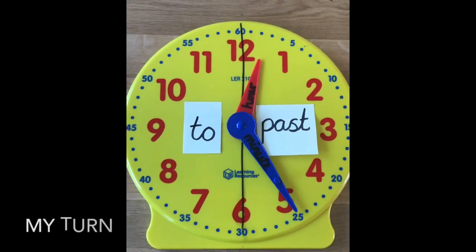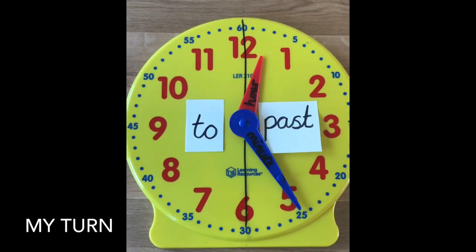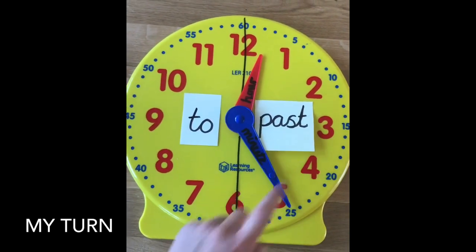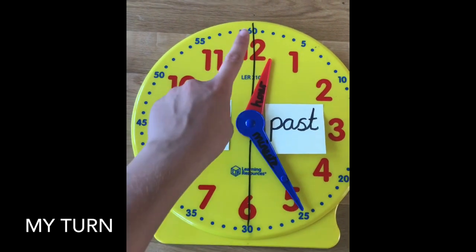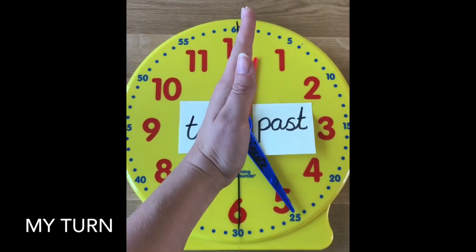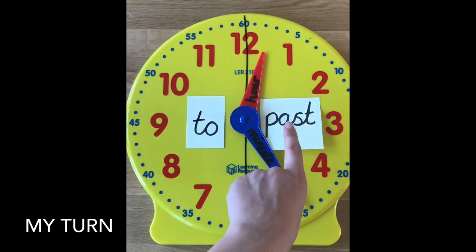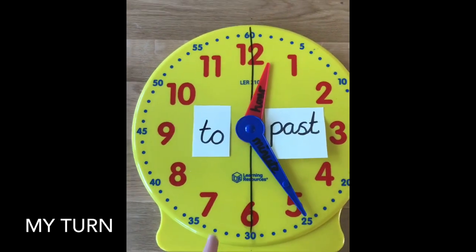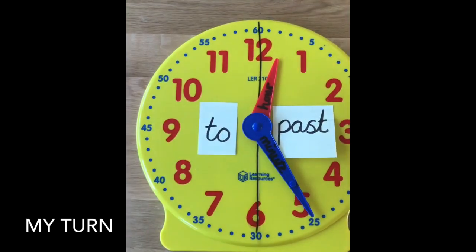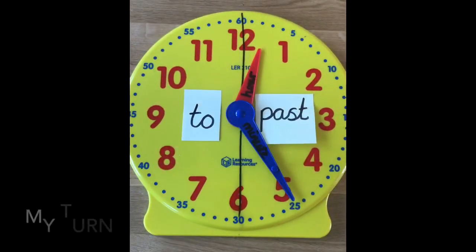Now we've recapped o'clock, quarter past, half past, and quarter to, we're going to move on to telling the time to the nearest five minutes. I've written 'to' and 'past' on the clock and split it in half. Any minutes between the twelve and the six on this half, we say minutes past. If the minute hand is between the six and the twelve on this half, we say it is minutes to the hour.